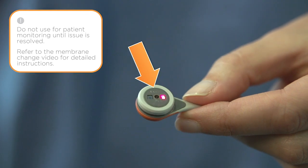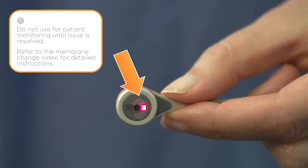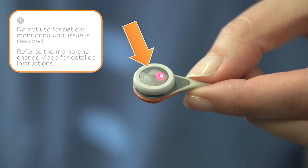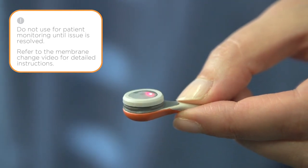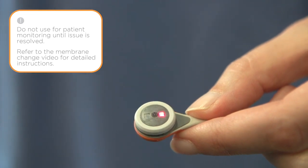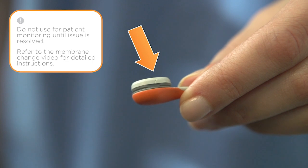If the membrane is wrinkled or torn, there are air bubbles present, the membrane has a loose fit, or the electrolyte is dried out, the membrane needs to be changed. The membrane must also be changed if there is any damage to the membrane ring.